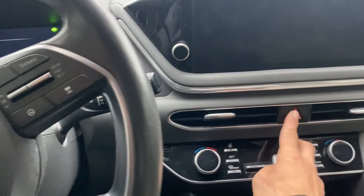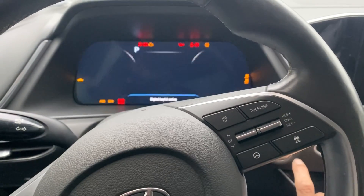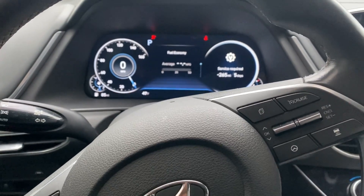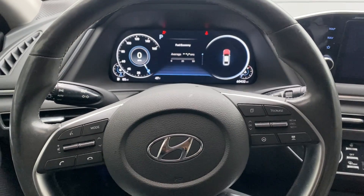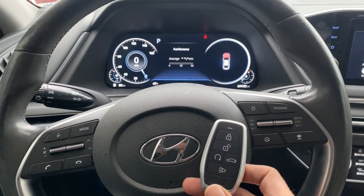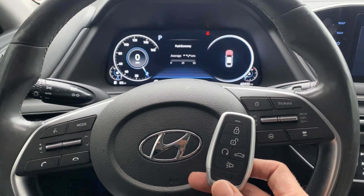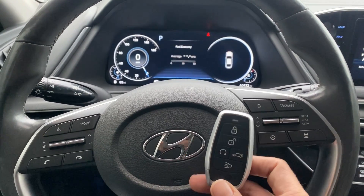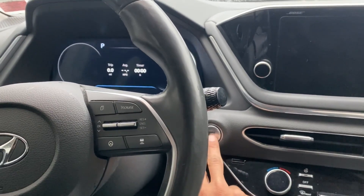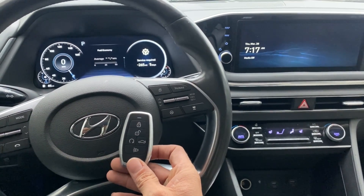All right, let's test out this key. Unlock, lock, lock — try to start it up. I need a little extra juice. There we go, she's a runner! That's a 2020 Hyundai Sonata DN8, smart key, all keys lost. Used the Autel IM608 Pro 2 and the Autel universal i-key. The X-Horse one wasn't working — same FCC, same part number. Thank you for watching, have a great day!